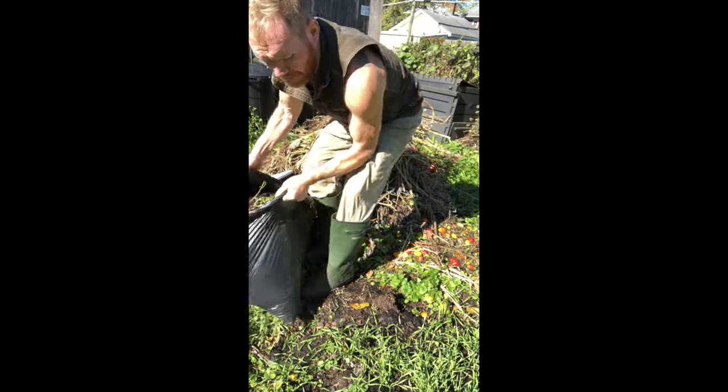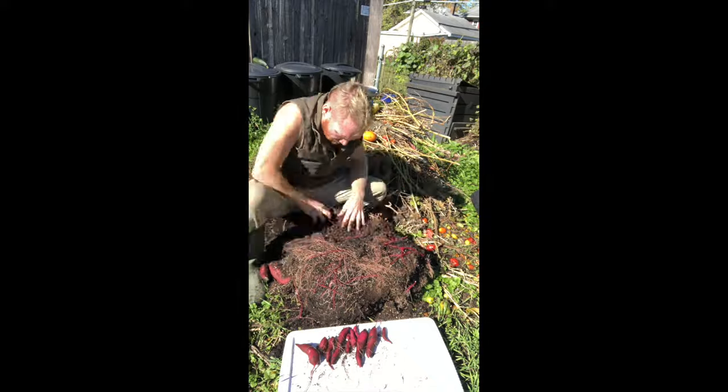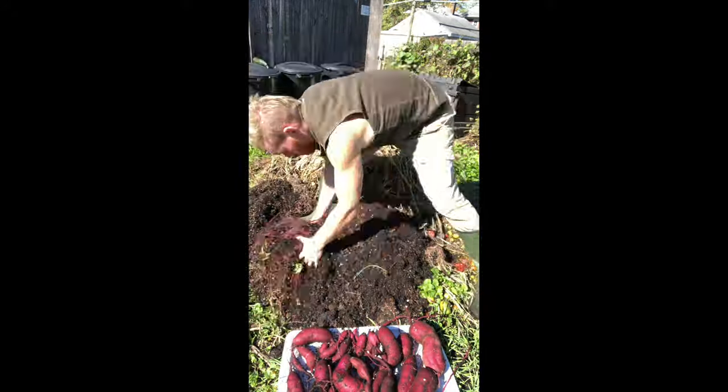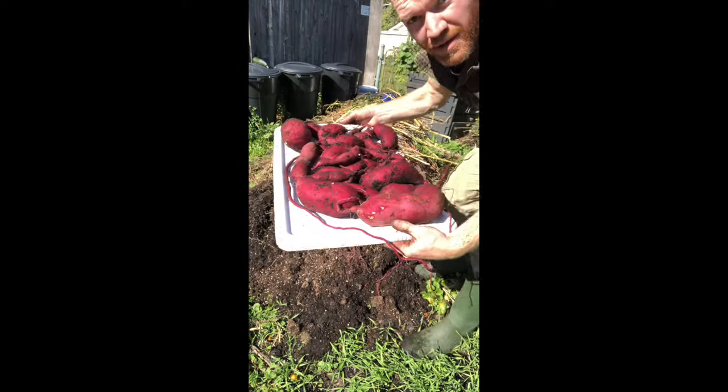Here's footage from last year because we're still about three weeks away from harvesting this year. I'm using the grow bag method here — I simply let them grow all season until about three weeks before the first frost, then you terminate the plants, cut them all the way down at the ground, and then remove very carefully all of the sweet potatoes, being very careful not to damage the skin because that will greatly decrease their storage time.